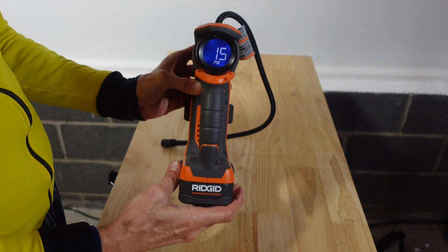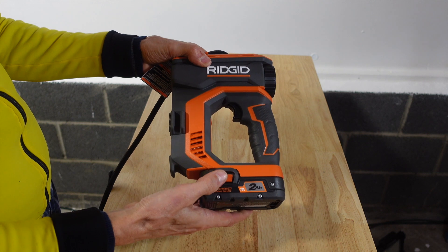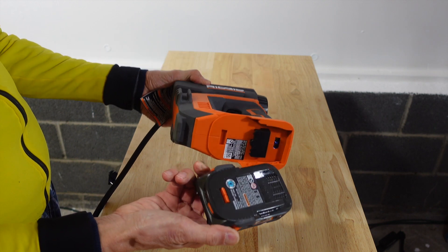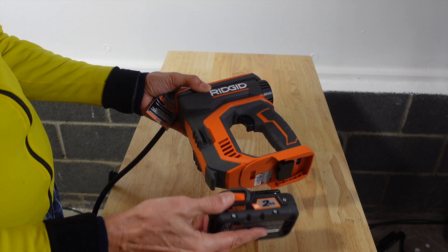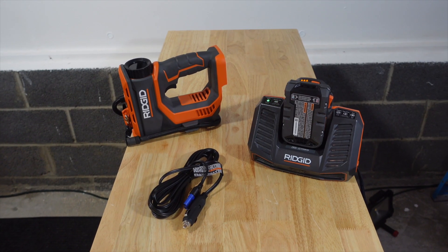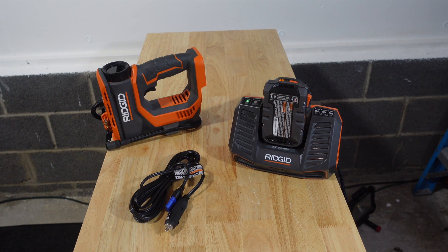There are quite a few brands out there that sell power inflators. I chose the Ridgid for it looked and felt better made than the other model I was considering. Overall I found it to be well built, easy to use, has good battery life and boasts a large easy-to-read 2-inch display. I like the FastConnect chuck, and it also comes with a hybrid power option.